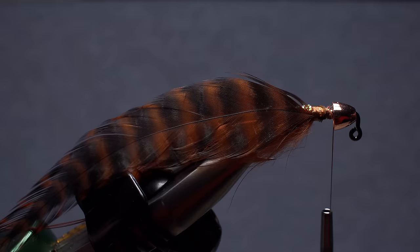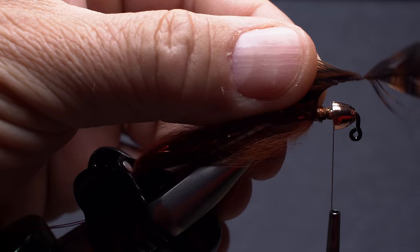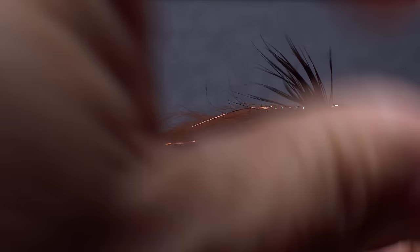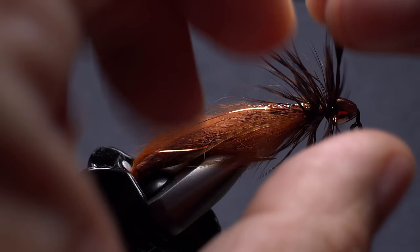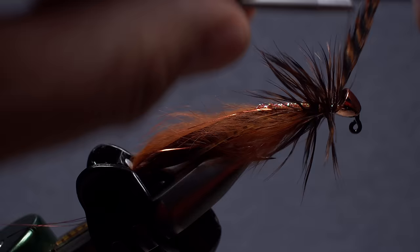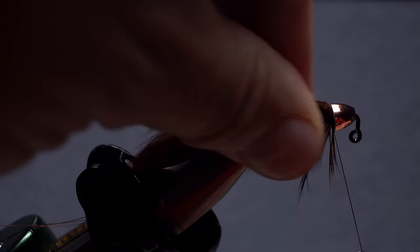Get hold of the hackle feather and fold it by bending the stem through the fingertips of your left hand. This isn't essential, but does help to keep the majority of the hackle fibers pointed rearward as you take touching wraps forward all the way up to the back edge of the cone. Once there, use your tying thread to secure the hackle tip, then snip the excess off close.